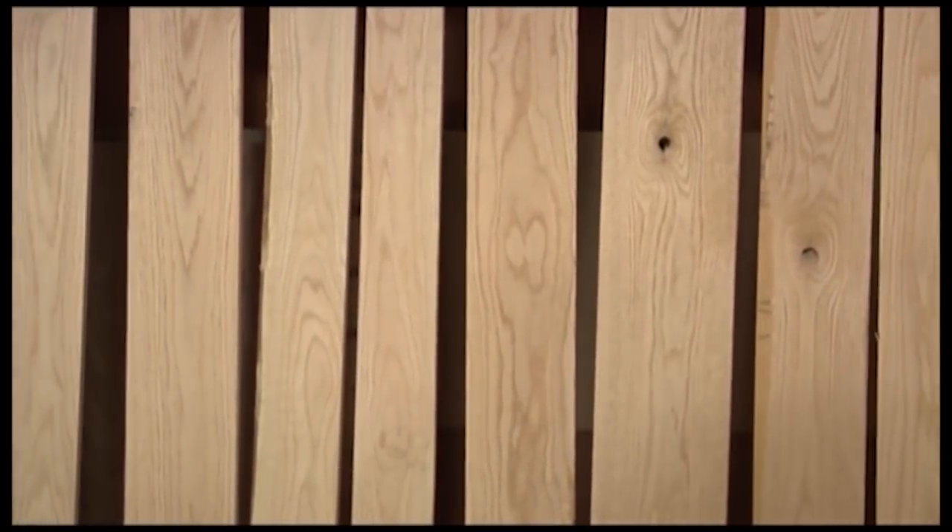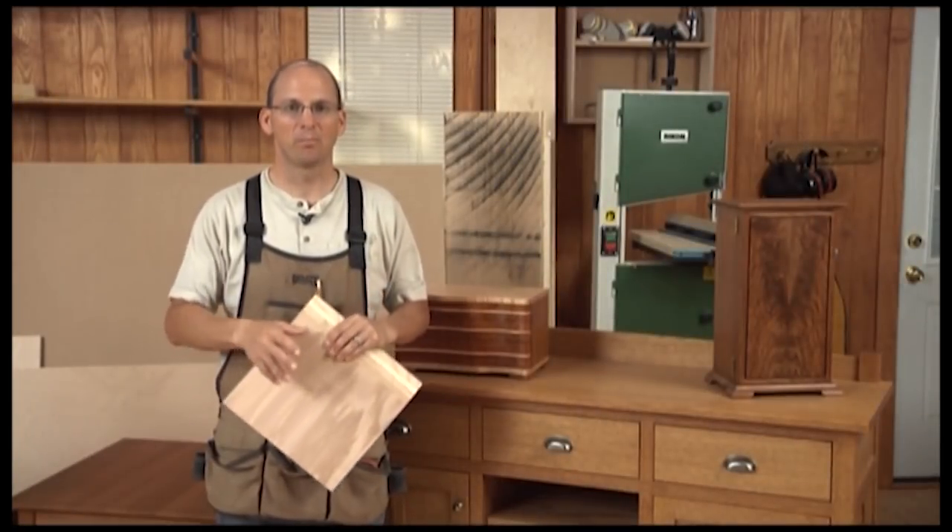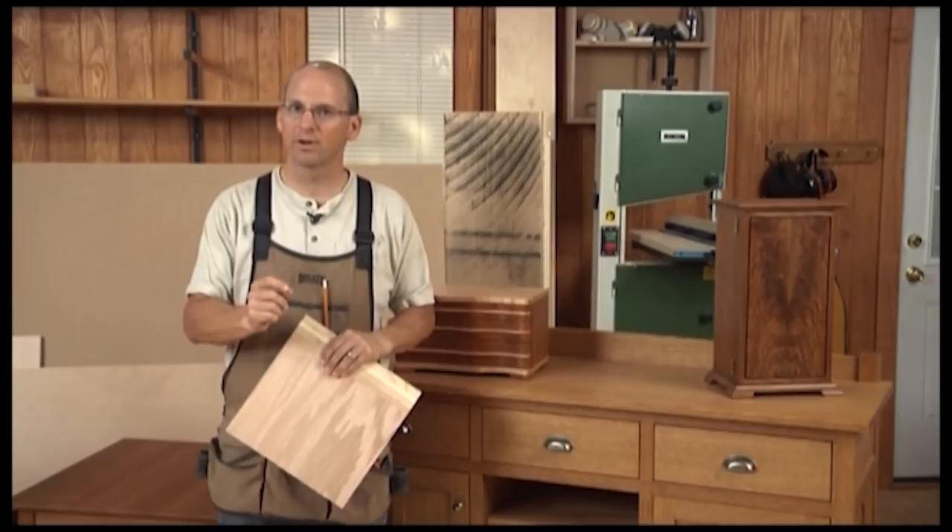We're going to show you how to break down that material so you get the most yield and best appearance for the parts for your project. So let's look at some examples.